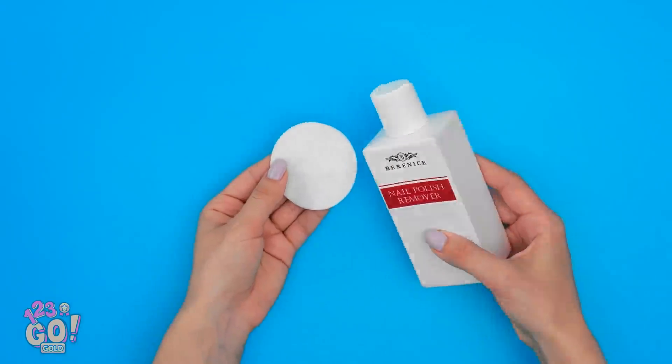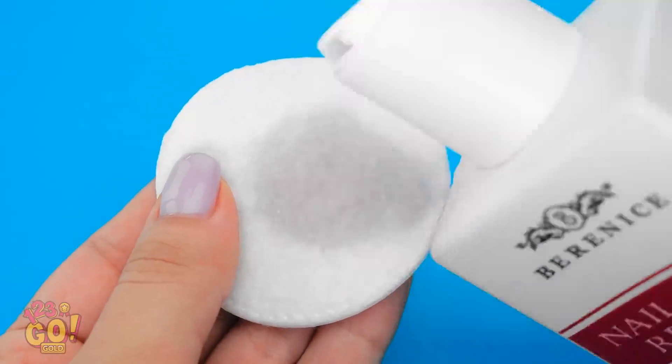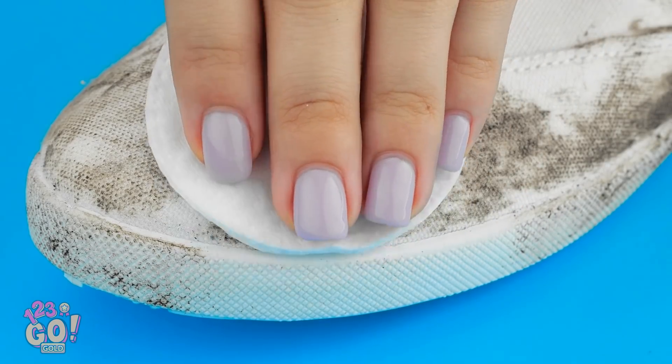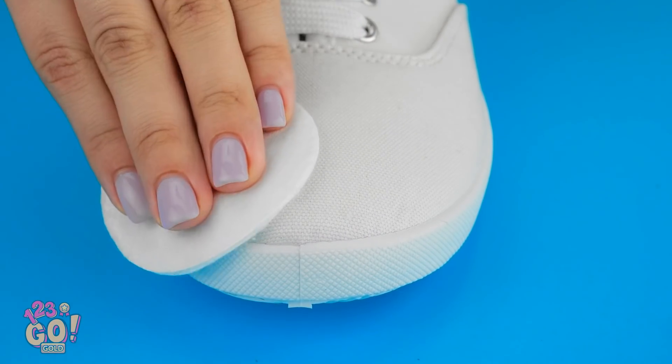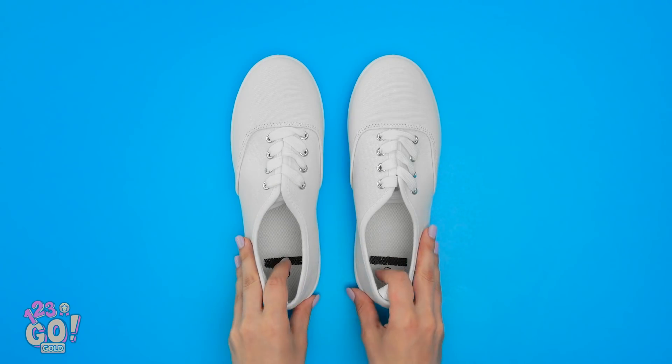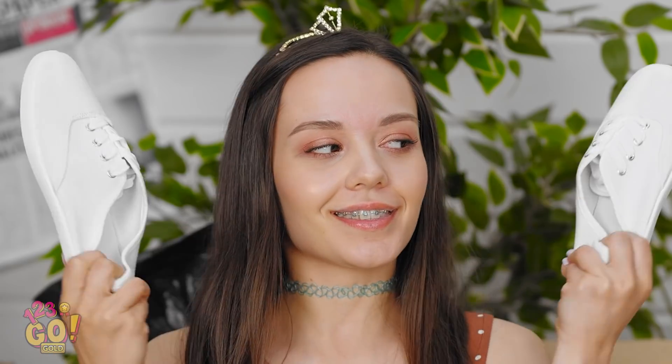This stuff may just save the day! Nail polish remover can take out stains! Pour some on a cotton round. Then rub it on the dirty surface. Keep going! Almost there! See? Good as new! And super cute! Ta-da!